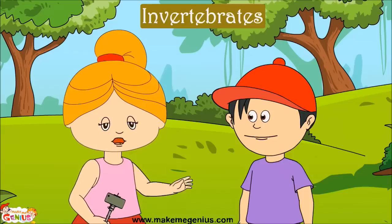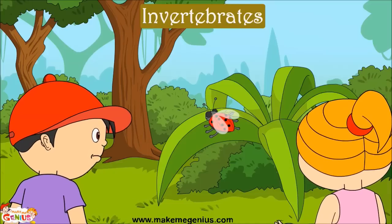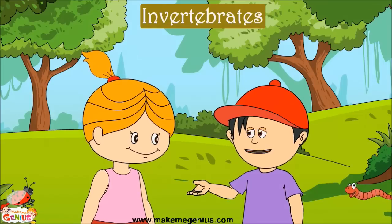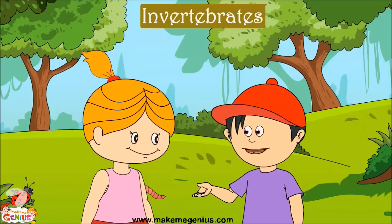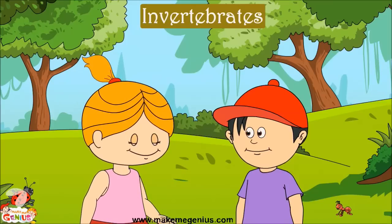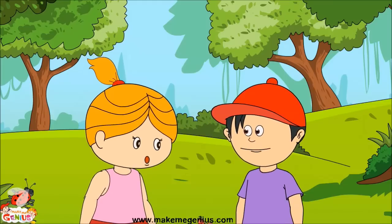Do you want to see more invertebrates? Here is an insect — it is a ladybug! Let's check whether it has a backbone or not. Can you see any backbone in the ladybug's X-ray? So a ladybug is also an invertebrate, like the earthworm. And see the butterfly — the butterfly is also an invertebrate and does not have a backbone. My teacher told me that ants and butterflies are invertebrates. Thank you Ginny, I learned a lot about vertebrates and invertebrates today!